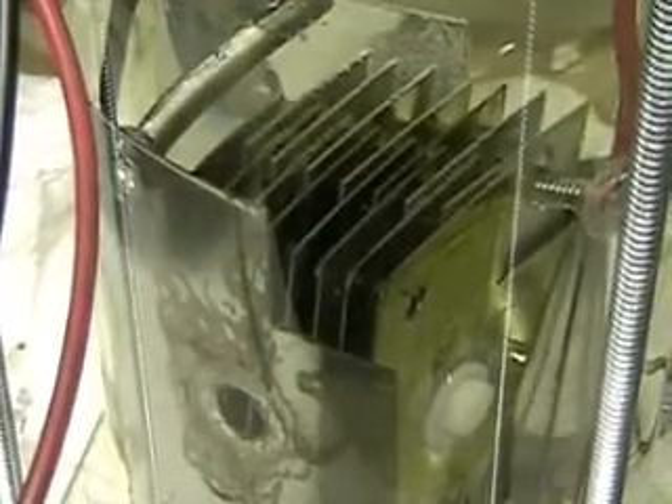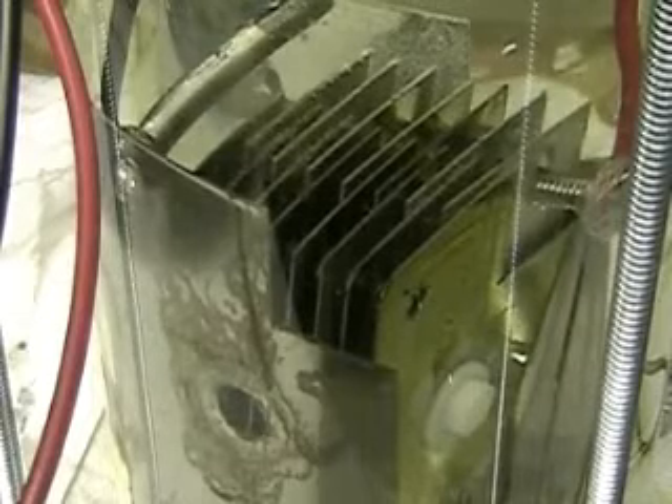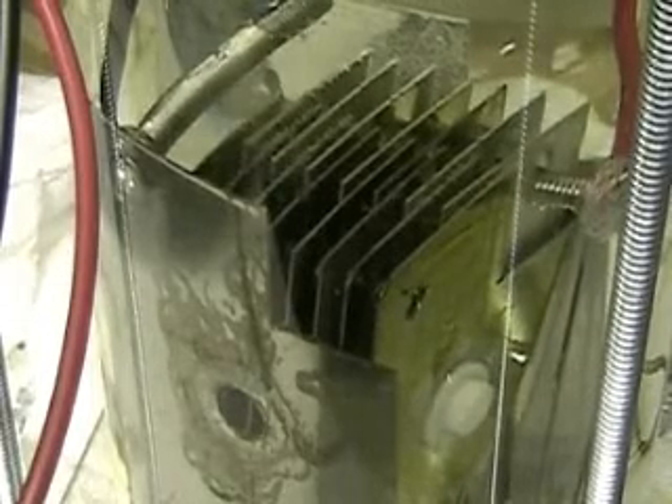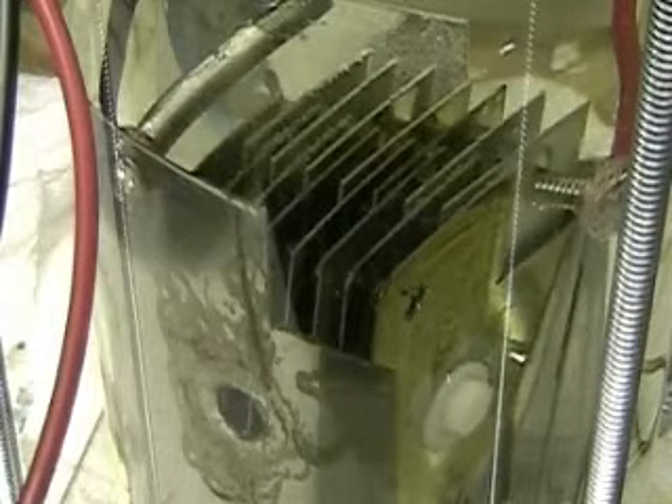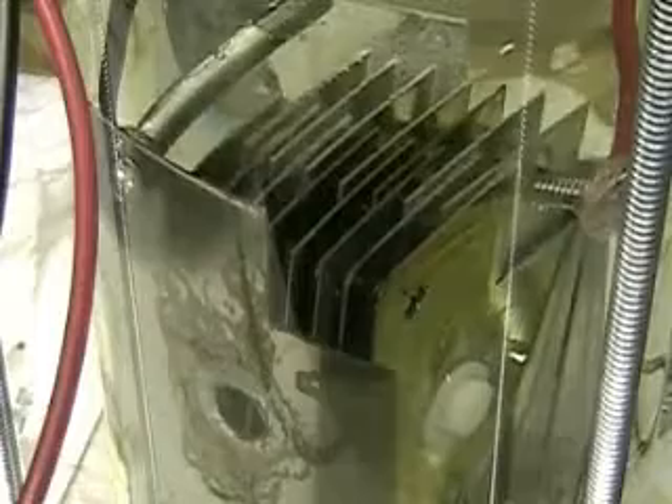I'm going to turn it on now. Remember, most of the plates now are minus. We're on and we're running about 11 amps.